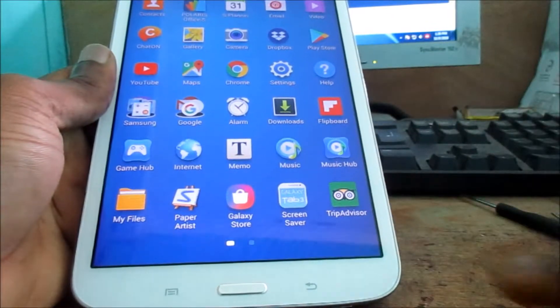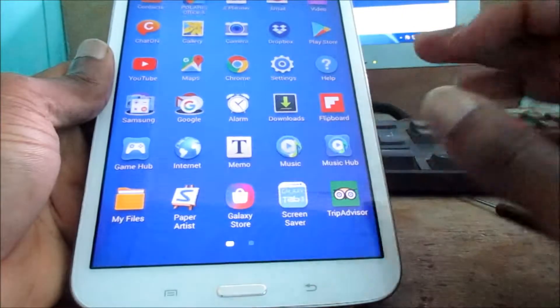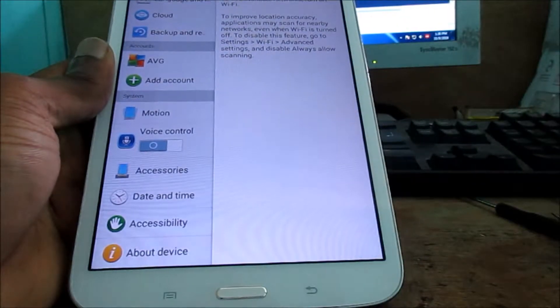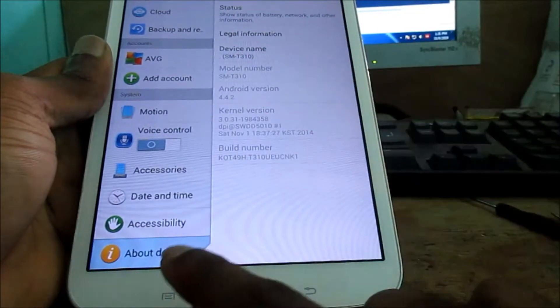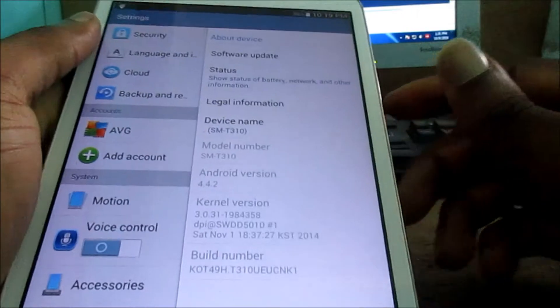This is actually how you do it, guys. If this was helpful to you, like, share, subscribe, and all of that good stuff. Comment down in the comment section. Also, just want to tell you exactly what else you can do — you can go to the About Device section for your Samsung Galaxy Tab.